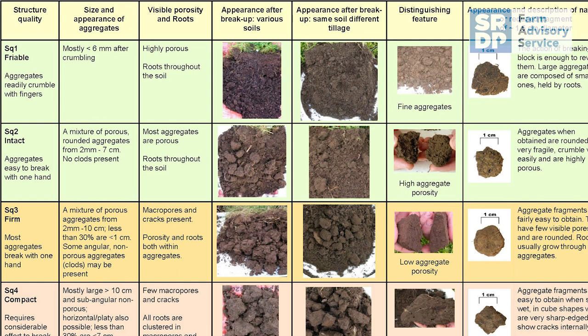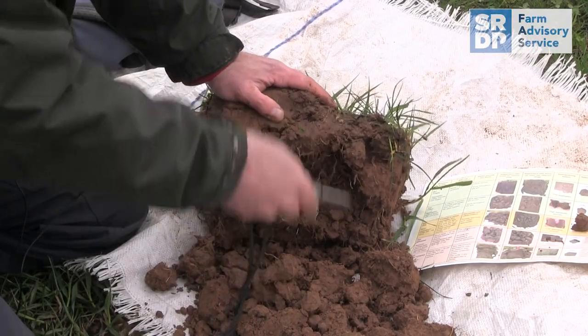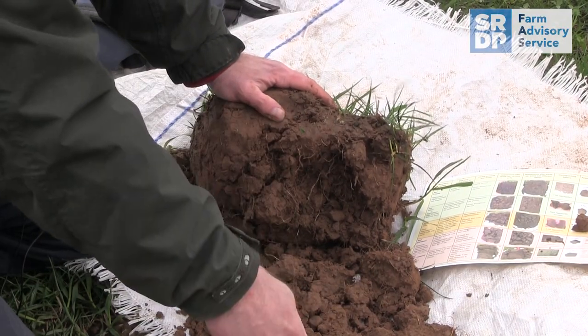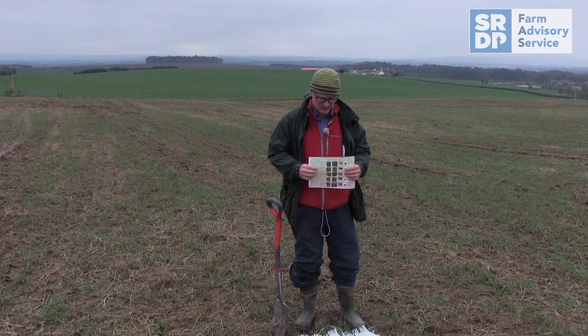As we move into the second half of this bit, we start to see a fairly high degree of compaction at this depth — we're just not getting enough roots in there. The big message here is that I would expect to see the rooting system getting much further down into the profile. You can gain some very valuable information for best practice in land management by doing this simple process.